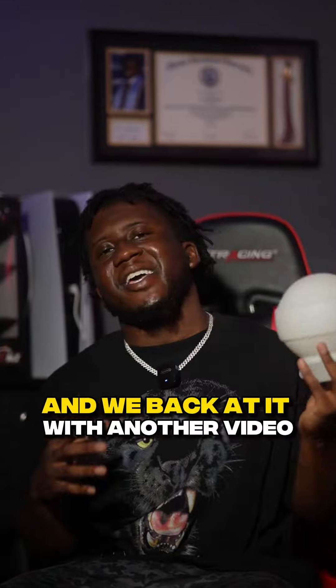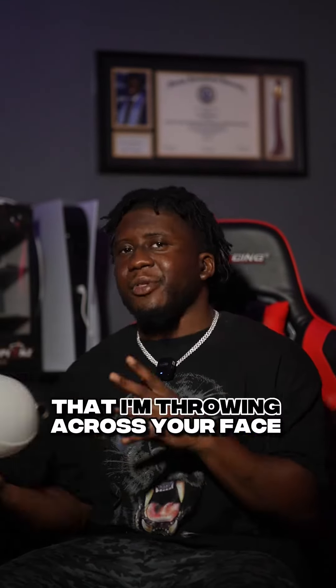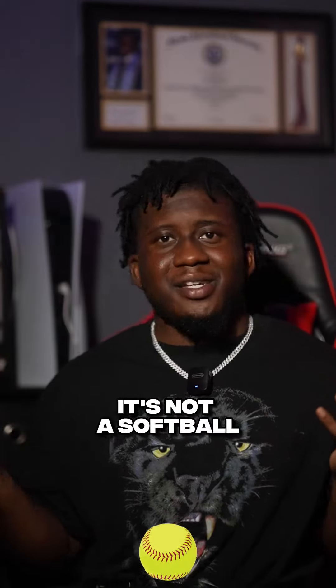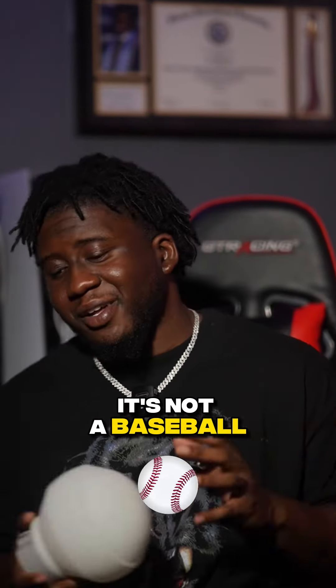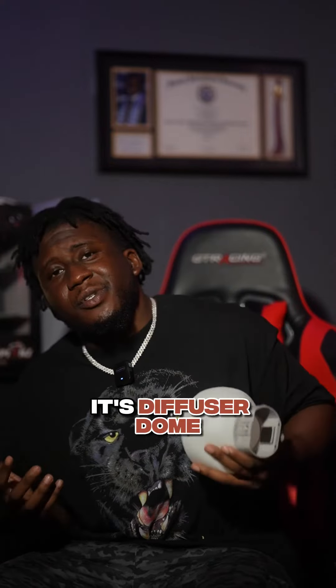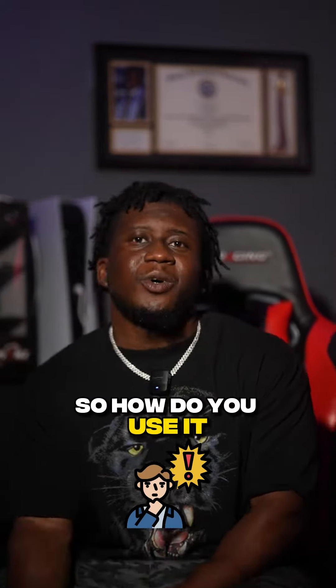What's good y'all, it's Dion and we back at it with another video. So what's this thing that I'm throwing across your face right now? This is my diffuser dome — it's not a softball, it's not a baseball, whatever white thing that looks like a ball, it's not that. It's a diffuser dome. So how do you use it?